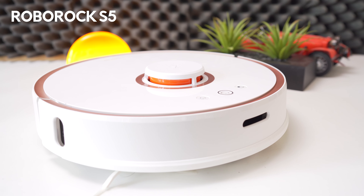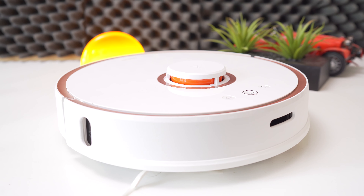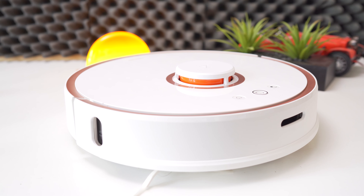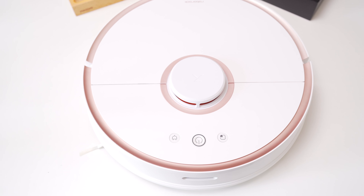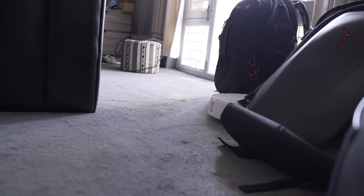Next up, we have the Roborock S5. Let's talk about the design. At the center of the robot is a raised laser cover with a splash of orange underneath. Above the cover are physical buttons for spot cleaning, on/off, and recharging. Despite its larger size, the Roborock S5 niftily maneuvers through tight spaces.